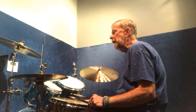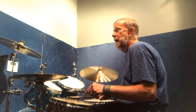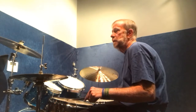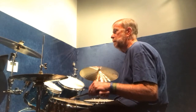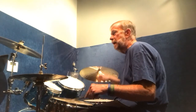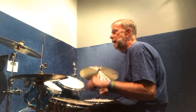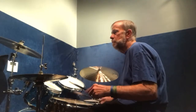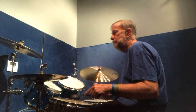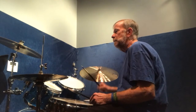Let me go over the hands in the first example. I've got some accents, and I'll play everything on the snare so you can see where the accents are. Let me play that faster. Let me put it on the drum set.